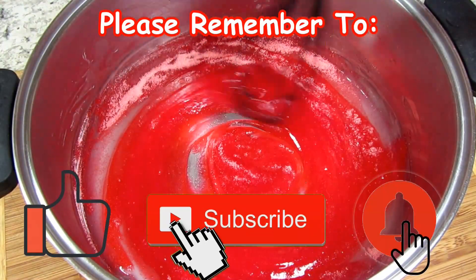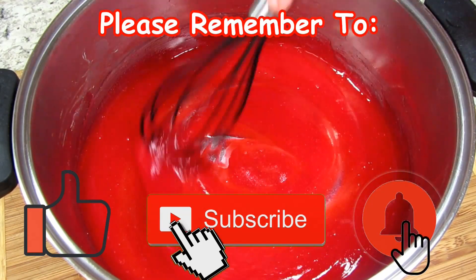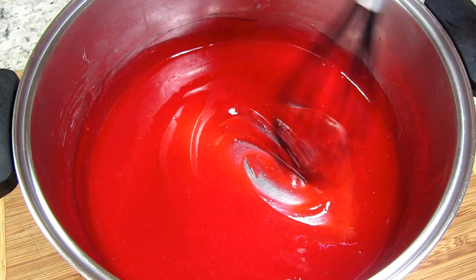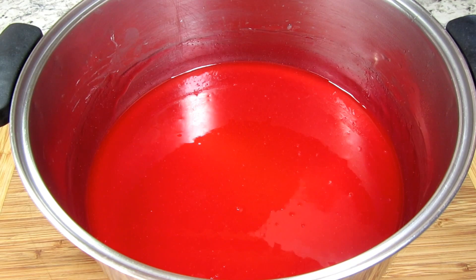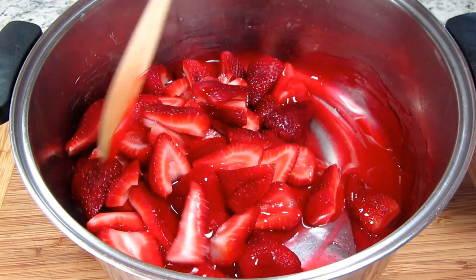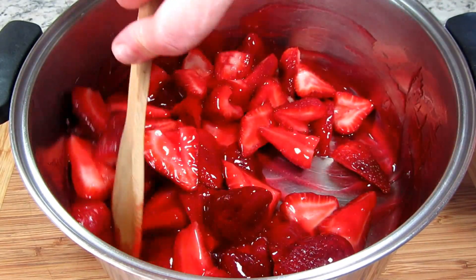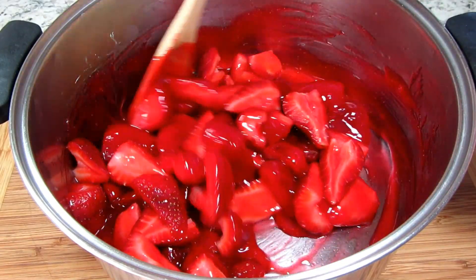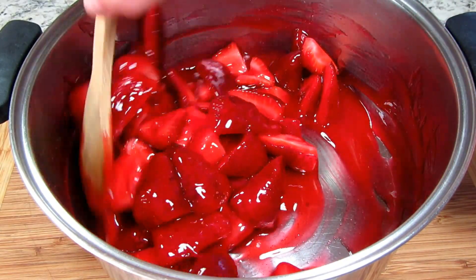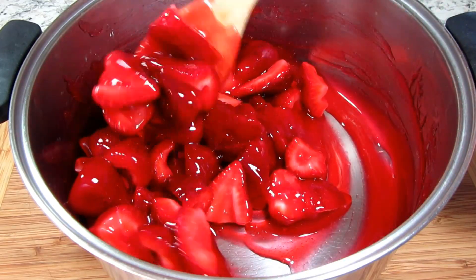That is such a beautiful color and it smells great! Here I have two pounds of fresh strawberries, which ended up being about three cups. You can use up to four cups of strawberries for this recipe. I let the strawberries get really ripe so the strawberry flavor is at its peak. I cleaned and cut the strawberries in half and the bigger ones in quarters.